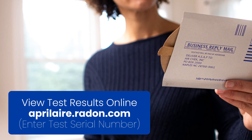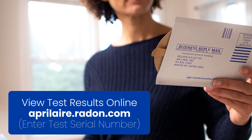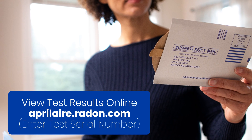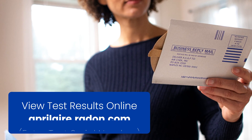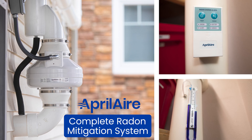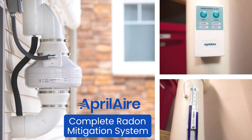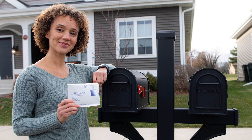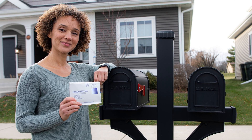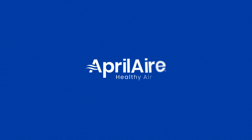Our certified lab will analyze the test and get you the results in a timely manner. Radon is the number two cause of lung cancer next to tobacco smoking. It's tasteless, colorless, and odorless. The only way to ensure your home has safe levels of radon is to test for it. Radon mitigation is yet another tool Aprilaire uses to help deliver healthy air to homes across America. Aprilaire is healthy air.